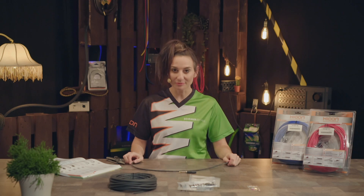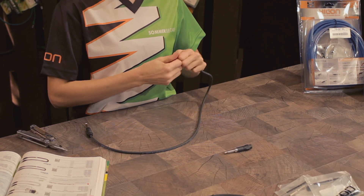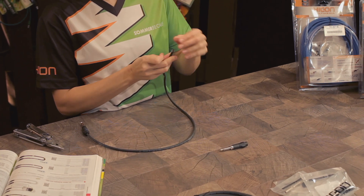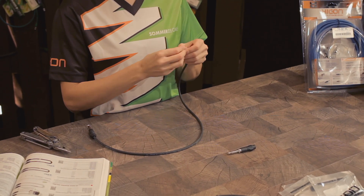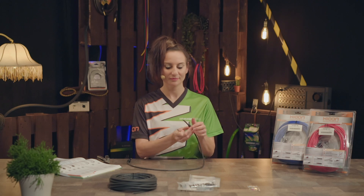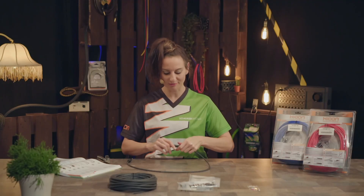By following the same procedure we now install the jack plug at the other side. Strip 5 millimeters off the jacket, fold back the braided shield, remove the carbon screen, pull the sleeve onto the cable, and push the cable end all the way up into the connector.